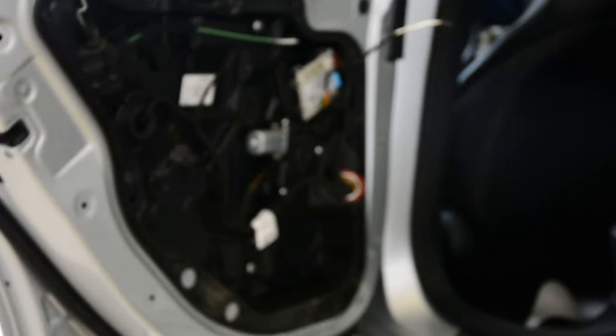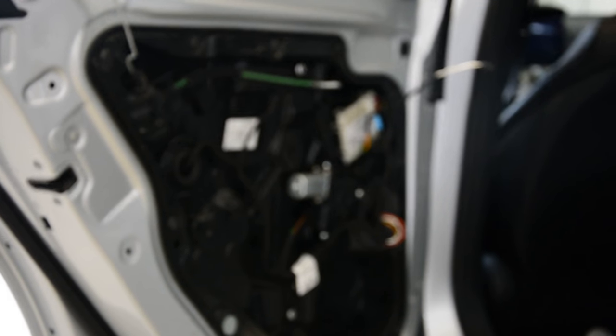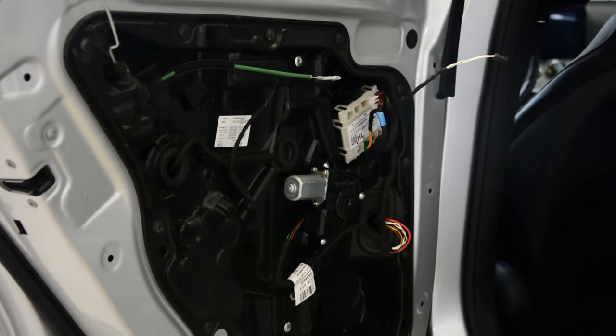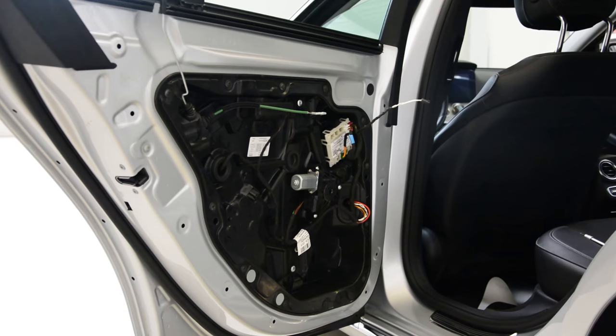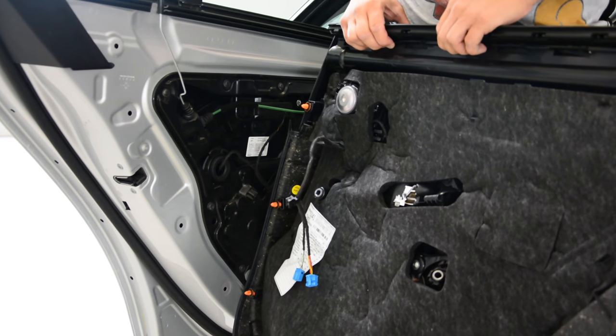This is how it looks on the interior. This is your door panel. Thank you for watching. Bye-bye.